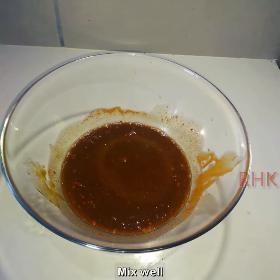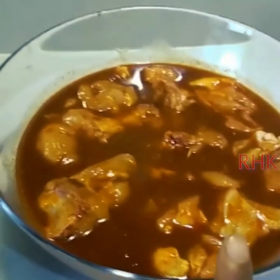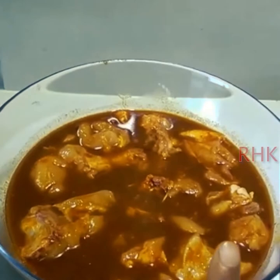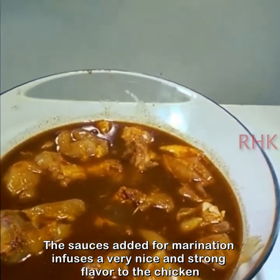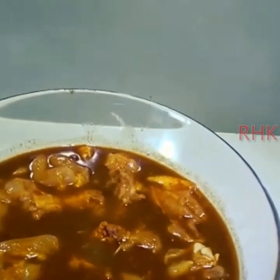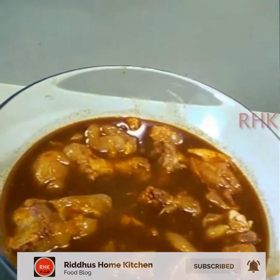Let's use this to marinate. Add the chicken and marinate it in this sauce for half an hour. Note: we're not adding extra salt because the soy sauce already provides natural saltiness — it will be full of flavor in the chicken.